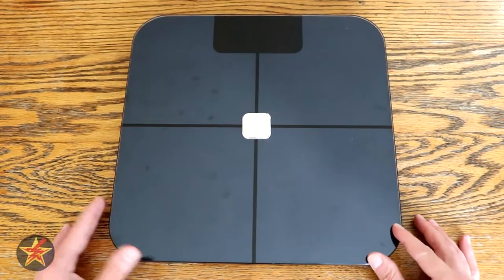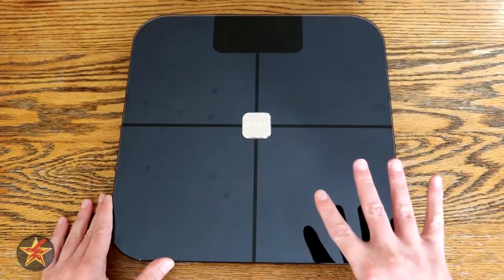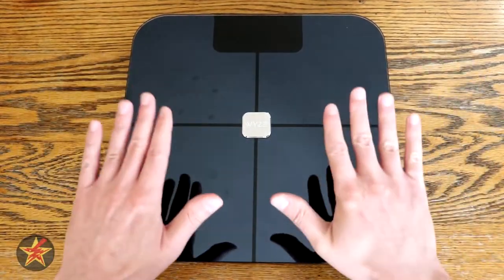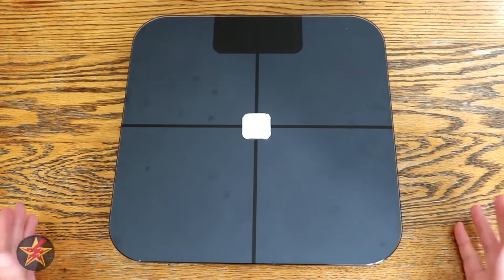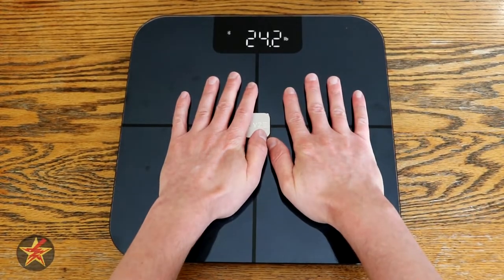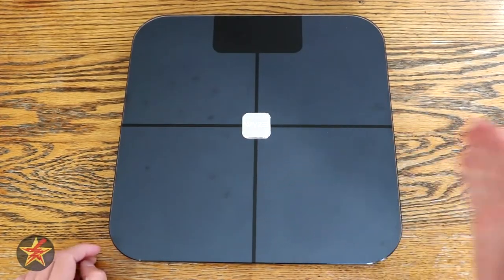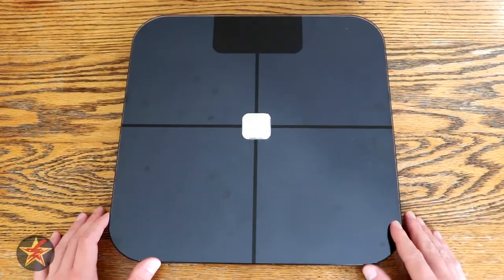What you're looking at is a 12 by 12. It's a scale. The top is glass, so it does collect dust, and you can see right here fingerprints — or when you're stepping on it, it collects grease. It is a nice, large display there. When you first step on it, it goes right into recording your weight, and then there's some other biometric stuff that it does after the fact, which you can check out on the scale.